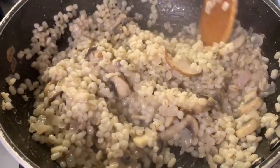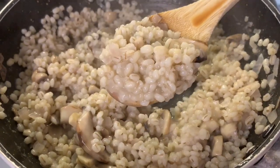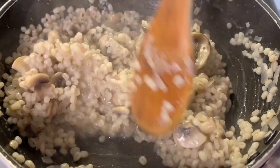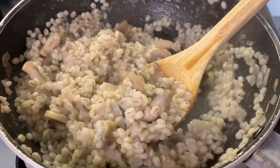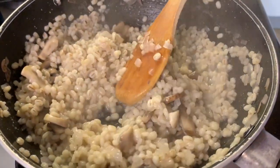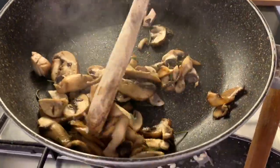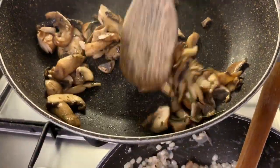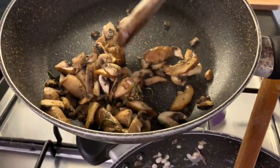The risotto is nice and creamy without any cream — you can see that. So don't add more water once you reach this consistency. It's naturally creamy, all cooked, and ready to be served. Take it off the heat. The golden mushrooms — nice and brown with lots of rosemary and garlic and salt — will go on as a topping later, so keep those aside.